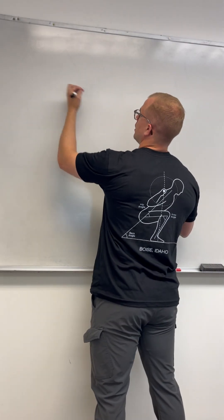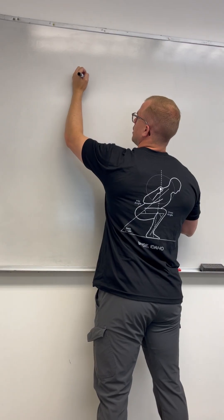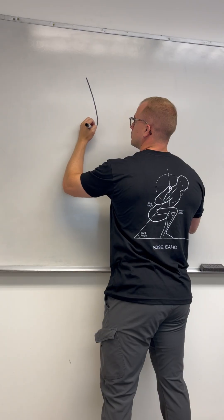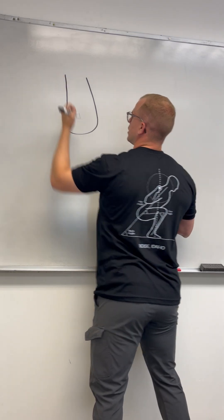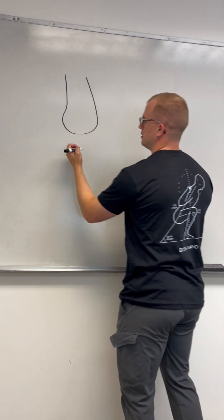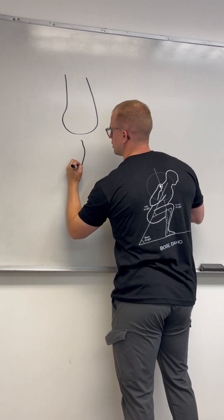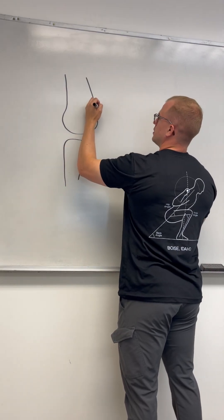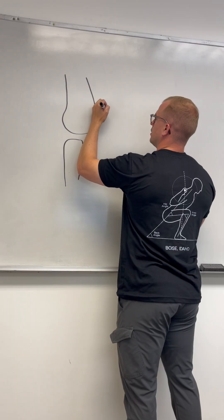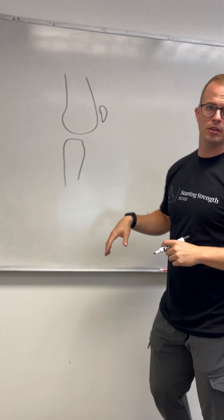I'm going to draw here from the sagittal view, meaning we're looking from the side. The top of the knee — the femur as it comes down looks like that from the side. And then we have the tibia, the shin bone, and it looks a little bit like this. And then we have the kneecap that sits about right here. So here we have the whole knee.